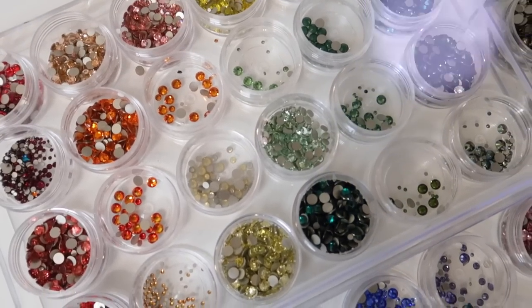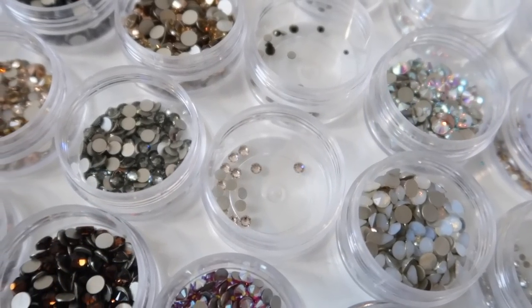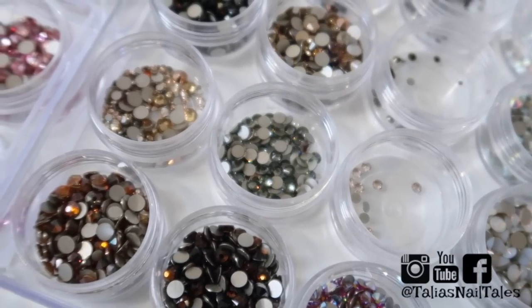Thank you guys so much for taking the time to watch this video — I hope you enjoyed it and found it helpful. I have such a passion and love for creating nail art and combining it with Swarovski crystals, especially the different colors and options available. I was just so excited to bring this to you. Comment below and let me know what your favorite Swarovski crystal is or what you learned from this video. Make sure you're following me on all my social media, and I'll see you guys in my next video — bye!